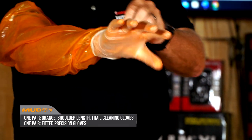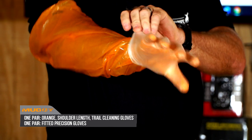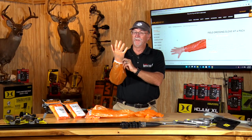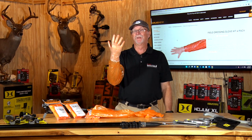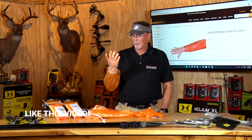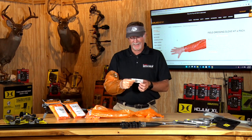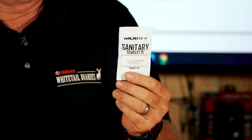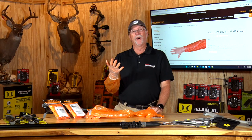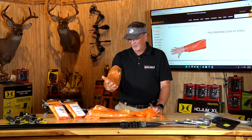And now your camo's not going to get bloody. You're not going to get bloody. Your wife will probably even give you a kiss and a hug when you get home — it's not going to send you right to the shower. So you're going to be a whole lot more apt to congratulate you on the success of your hunt. And then if you do get any blood or anything on you, Muddy even has this cool sanitary towelette right there to be able to wash your hands off as you're going about it.